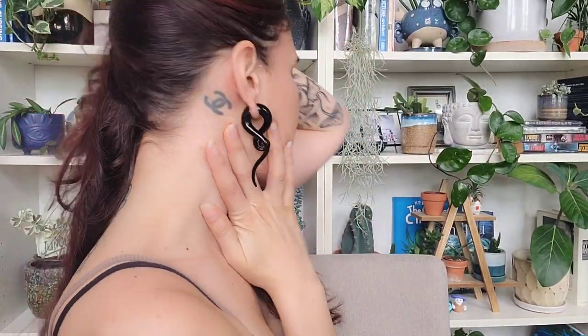My least favorite is probably this one that you don't ever see. It's a Chanel symbol — I got it when I was like 18. I was going to school for fashion and Chanel was my favorite, but it's very poorly done. It was supposed to be small and he made it really big. So definitely need to be comfortable telling your artist what you want and being firm about it. Find somebody you trust that has a good reputation.